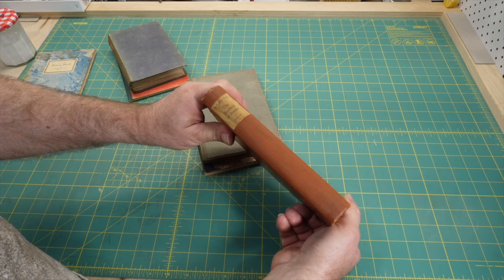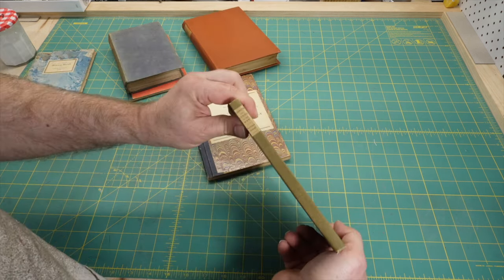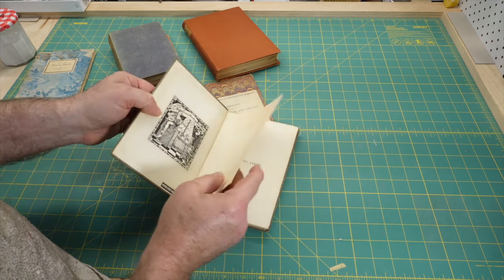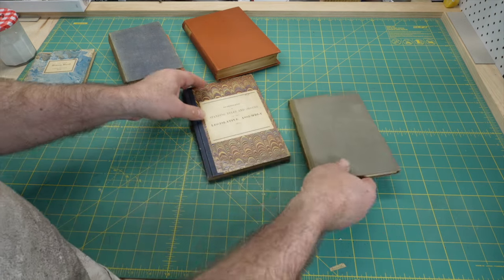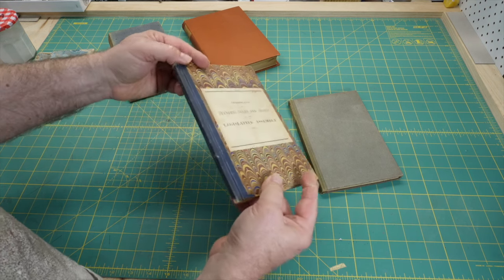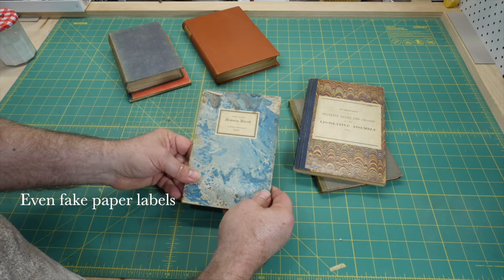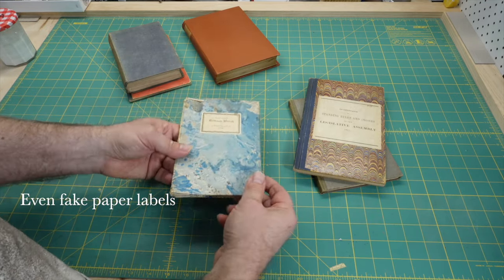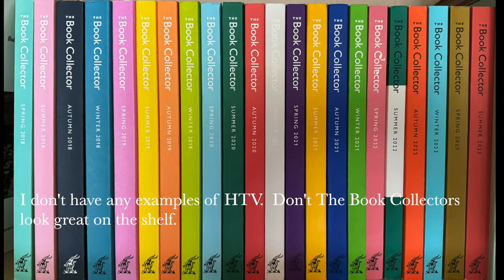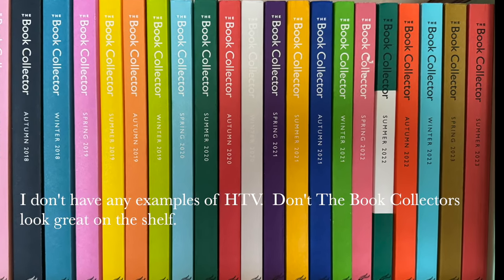Other ways to decorate book covering materials, which are common both commercially and with amateurs, is printing directly onto the covering material using either digital printing, such as inkjet or laser printing, and screen printing is common commercially. In recent times, craft-oriented bookbinders have come up with some really interesting ways to decorate books using HTV, which is heat transfer vinyl. This avoids the costly capital outlay of foiling machines and brass type. The durability will not be as high, but the results can be very good.